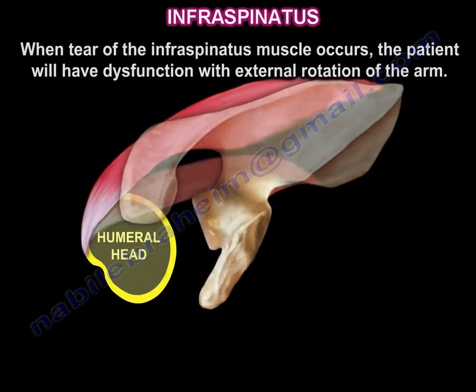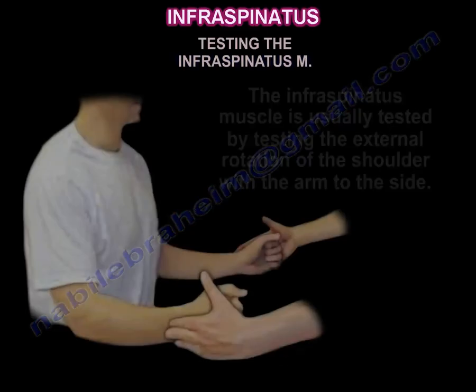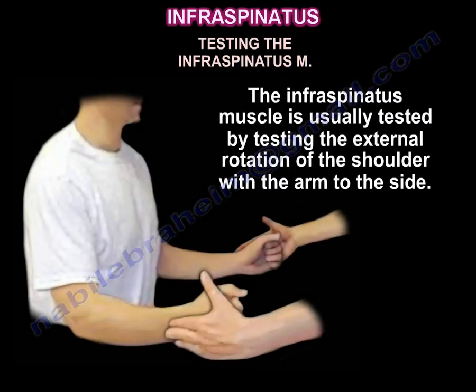When there is a tear of the infraspinatus muscle, the patient will have dysfunction in external rotation of the arm. The infraspinatus is usually tested by testing external rotation of the shoulder with the arm to the side.